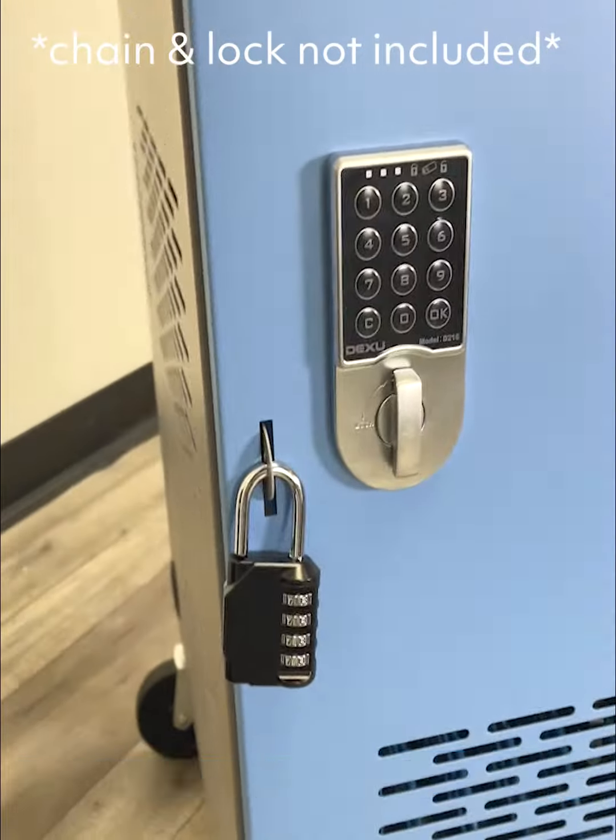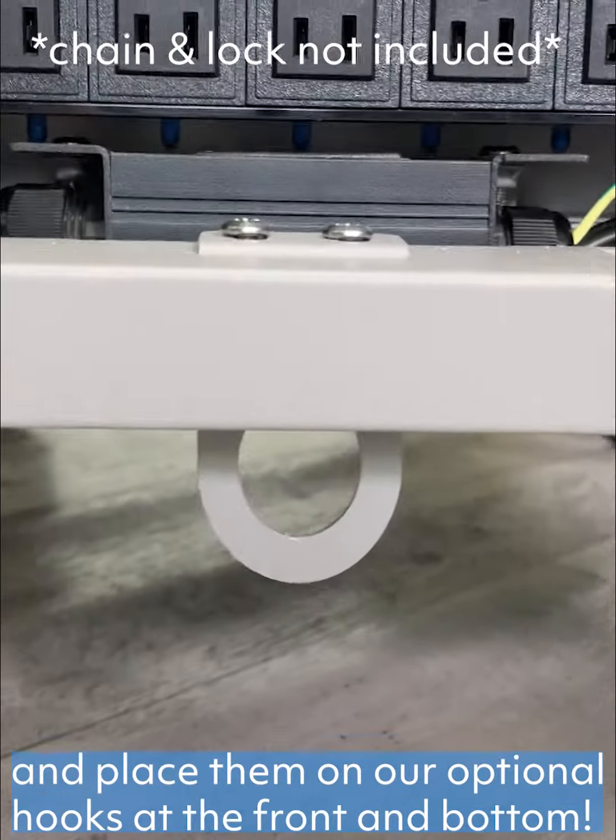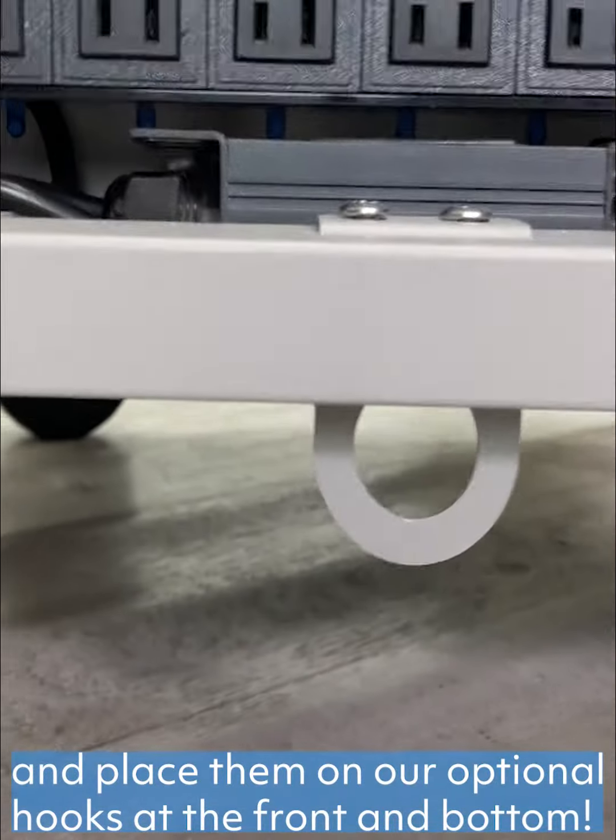Need more layers of security? Buy your own combination lock and chain and place them on our optional hooks at the front and bottom.